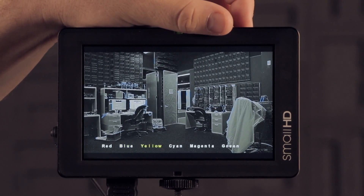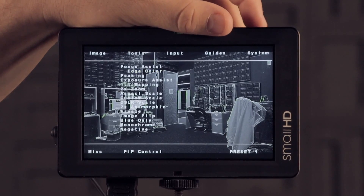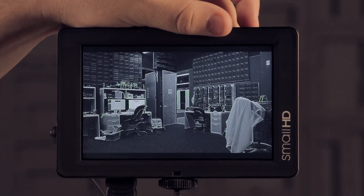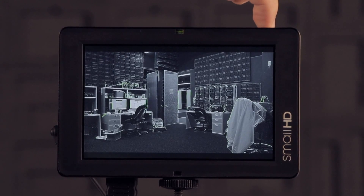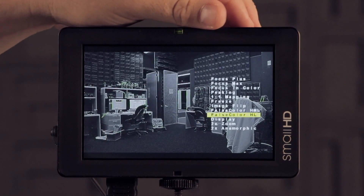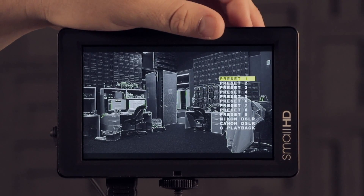There are several different colors: yellow, cyan, magenta, green, and so on. If you want to use one of these colored edge peakings on one of your hotkeys at the top, you would go in, select it, pick your color, and then press and hold one of your custom buttons and scroll to focus and color and select it.